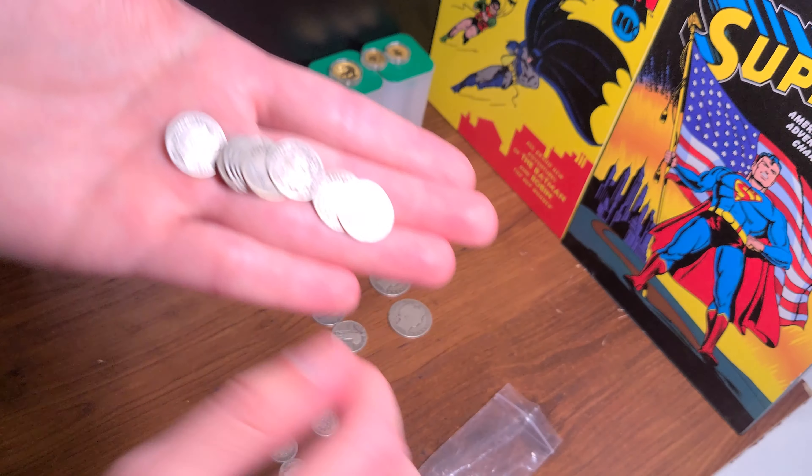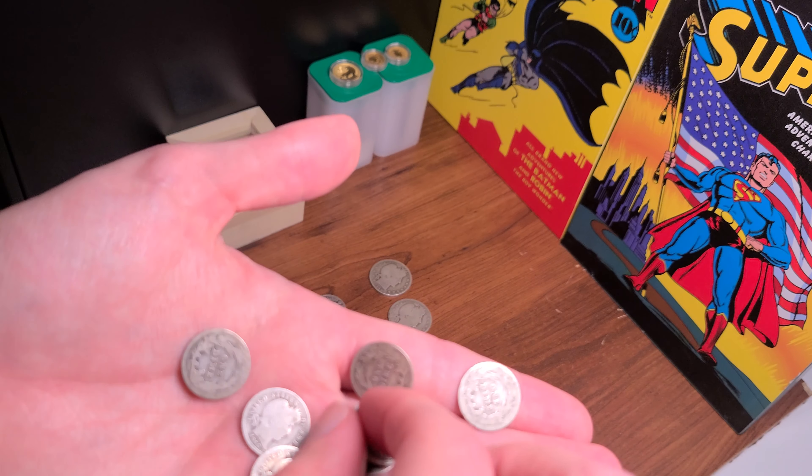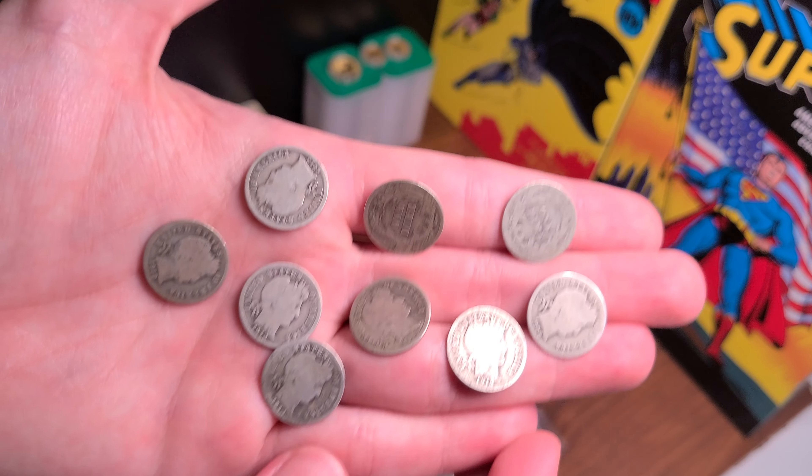If you guys are not familiar, I bought this Lunar Tiger series here from the Perth Mint — really beautiful gold coin. I have a video coming out tomorrow of my next gold purchase, so stay tuned for that. I'm not going to show you every single one of these right now.